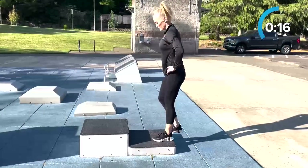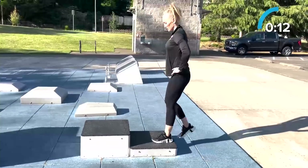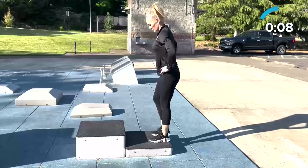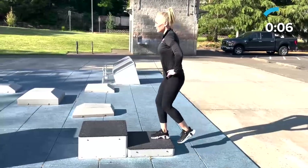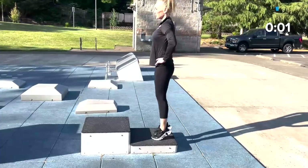15 seconds left — don't give up! This movement builds lower body strength and helps with everyday movements like getting up from a chair or out of a car. Rest!